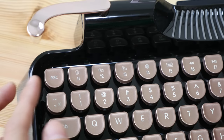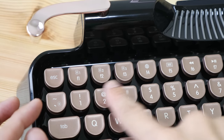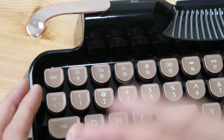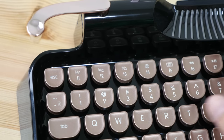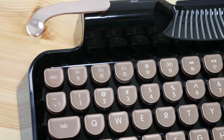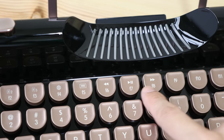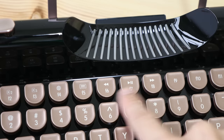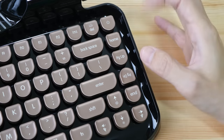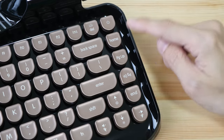Some functions are built into the keys. For example, these three buttons are for Bluetooth pairing — you can pair this keyboard with up to three devices. I have paired this to my Windows computer, Mac OS, and also my phone. The other buttons have multimedia functions like play, forward, and pause. Here on the right side of the keyboard, the layout is a bit different compared to other keyboards I have used.